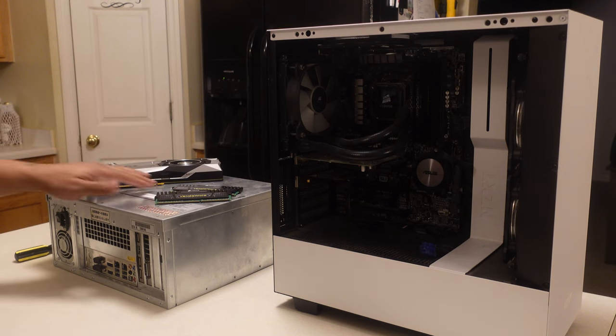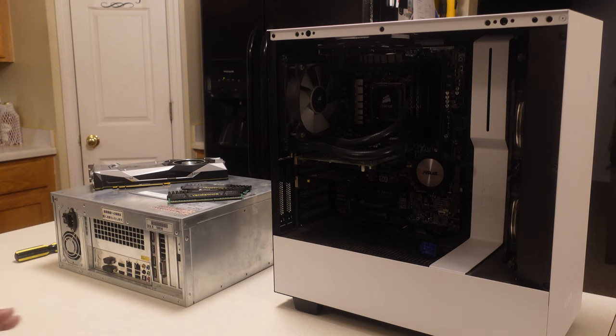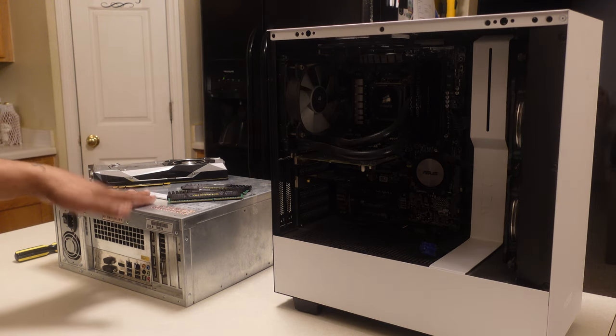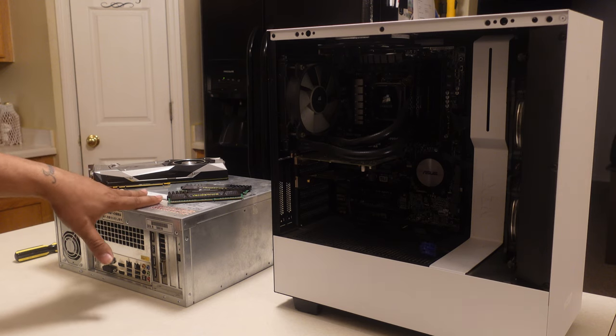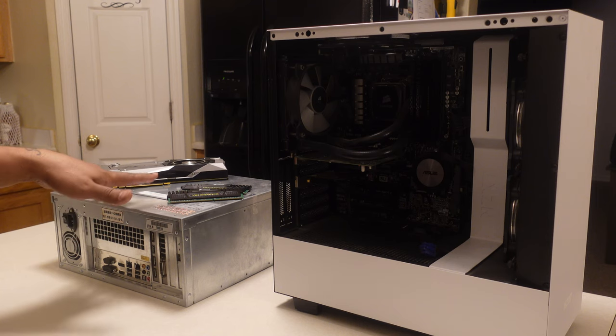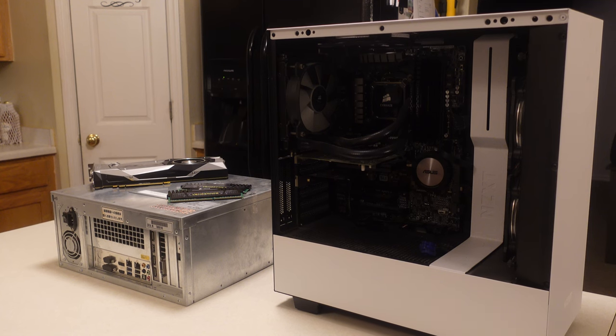I talked to you guys in a previous video about me doing a new cooler. I don't really think that I need that. What I'm going to do is just clean up the cooler and try to utilize what's here. This X4 platform has a more quiet fan system versus the X3. So I don't really think I need to change those things out. I'm going to stick with what I've got, utilizing that. I just wanted to take you guys on this journey in all its entirety. So there's the part list.